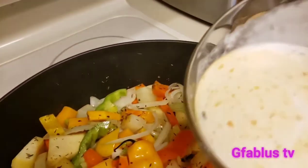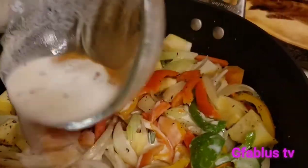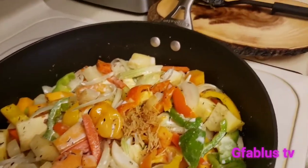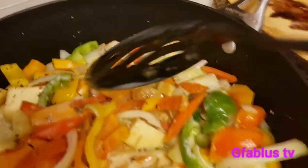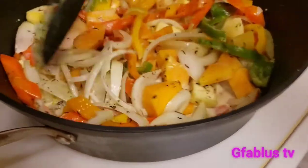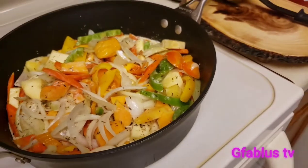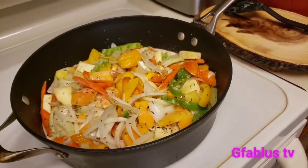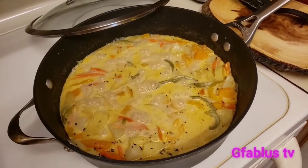And now we're gonna add our coconut milk and the noodle. Everything is gonna be simmering, and then we're gonna put the snapper right on top. We're getting ready to put the snapper in the pot right now.